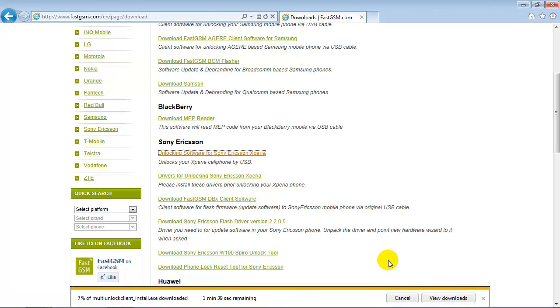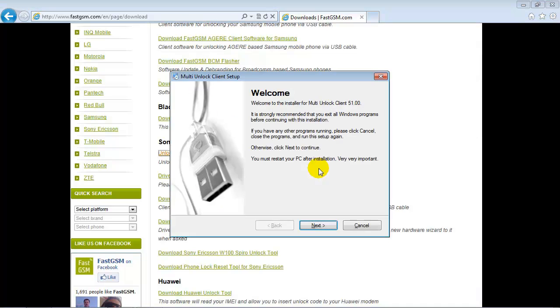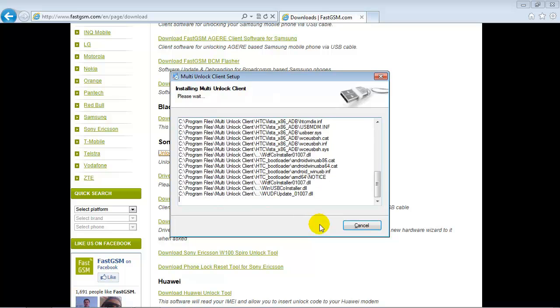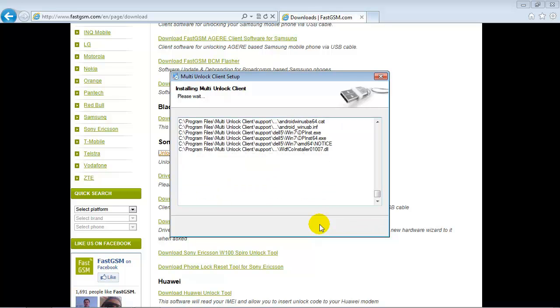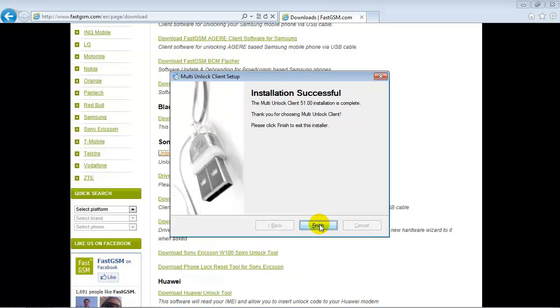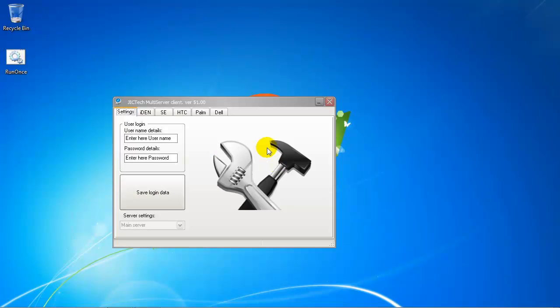Now download and run the unlocking software for Sony Ericsson Xperia. After installation, the software is started automatically — please close it.